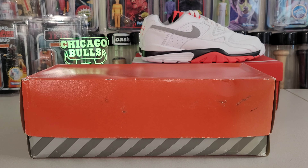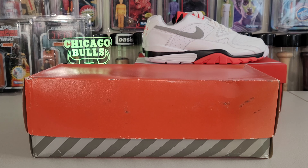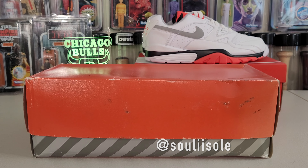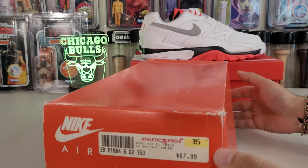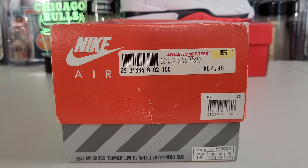What's going on YouTube, welcome back. I have an awesome OG pickup — shout out to my guy Seth. He's always looking, I'm always looking. He came across these first, and I got another pair with them actually, which I'll share later. But for today we have the Cross Trainer Low.